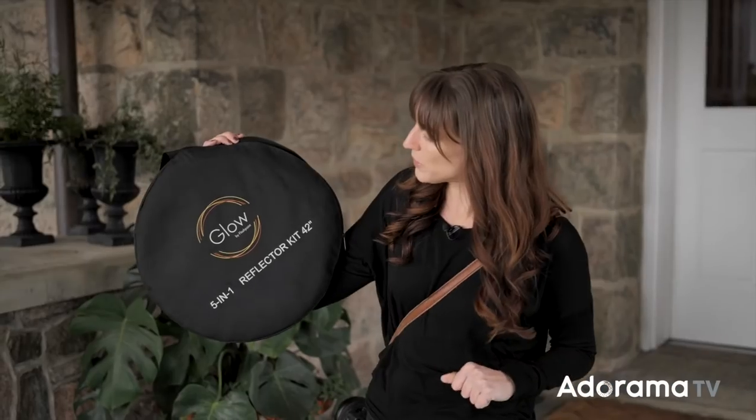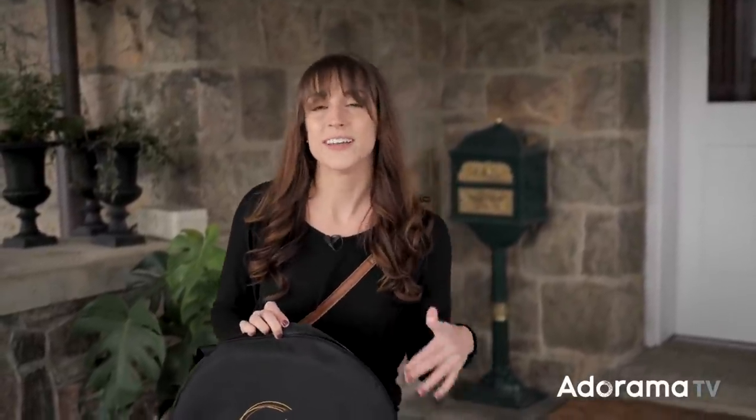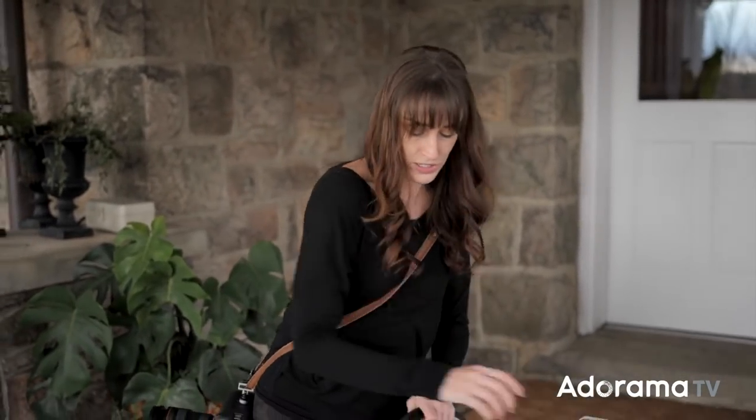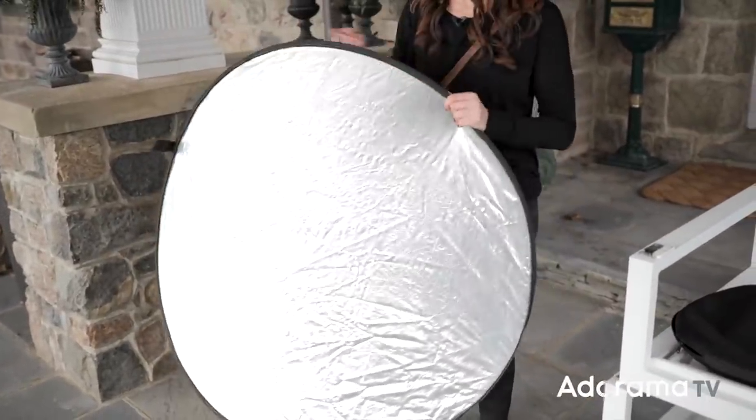This is a Glow 5-in-1 reflector — the 42-inch version, though smaller versions will work as well. As long as it's bigger than the person's face you're photographing, you should be pretty good. It's called a 5-in-1 because there are five different ways to use it, but it's one reflector.